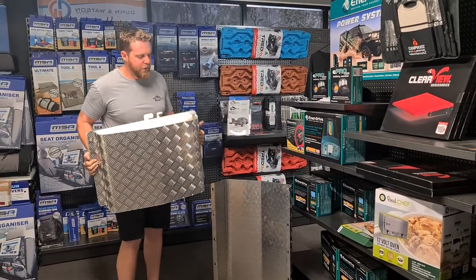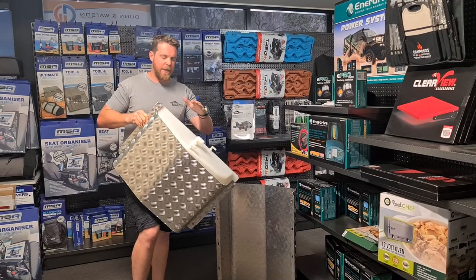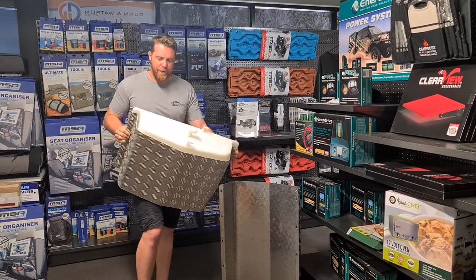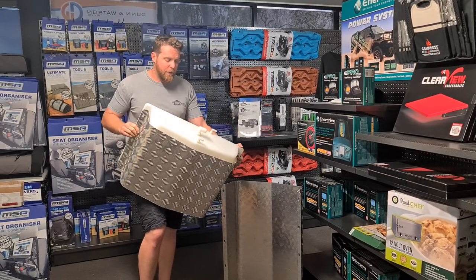G'day guys, Dallas here from Dunham-Watson. Just introducing our new bash plates. These are a locally made product that work in conjunction with our locally made water tanks. They are available in set sizes to suit the tanks that we make here in Brisbane.